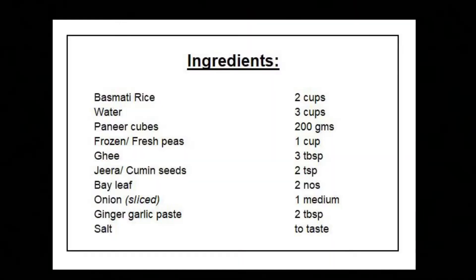Hey guys, welcome back to Sugar and Spice with Lakshmi. Today's video is a super simple and delicious paneer peas pulao recipe. This is a super quick and easy recipe that you can whip up in your pressure cooker in no time. It is a great lunch option — you literally don't need any curry to enjoy this, just some raita. So without any further delay, let's quickly check out this recipe.